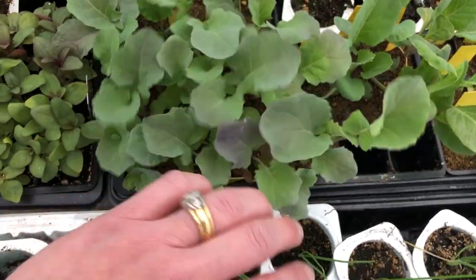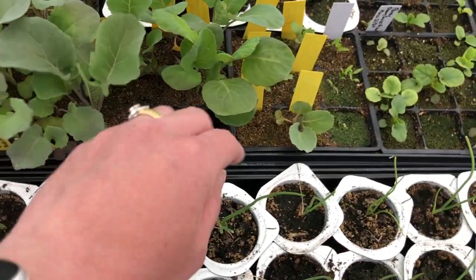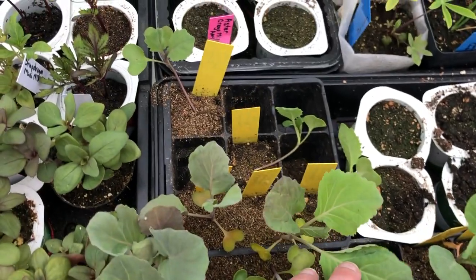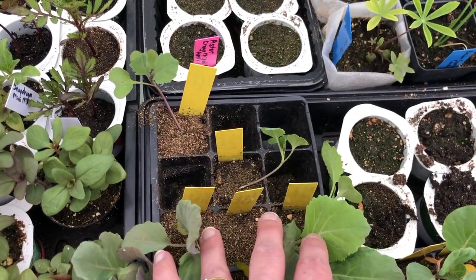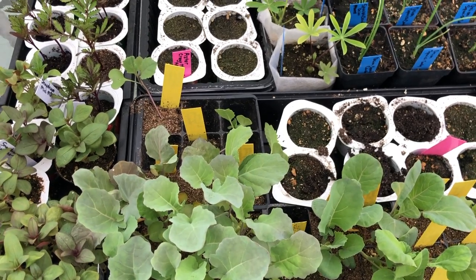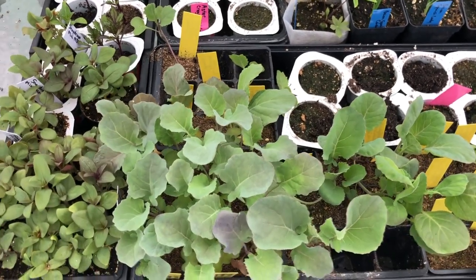And these must all be broccoli yet. So I've planted some of my cauliflower and cabbage. I have another tray of cabbage over here - the empty cells are where I've already taken some out and put them in the garden. They're undercover, but that's where they are right now.